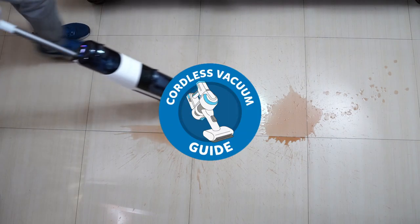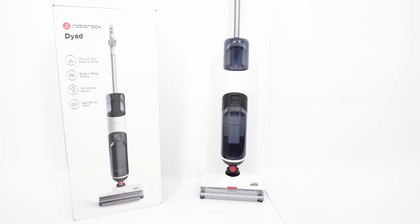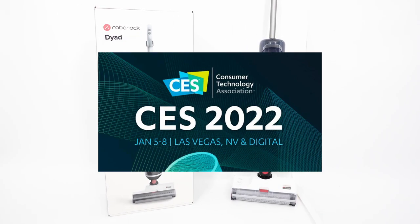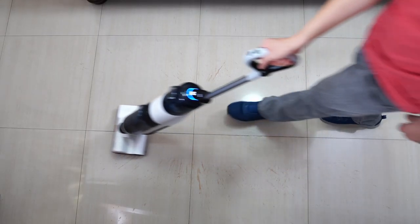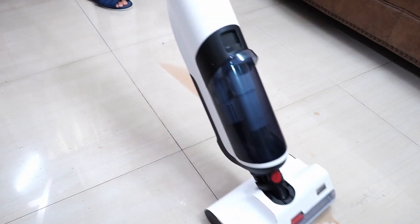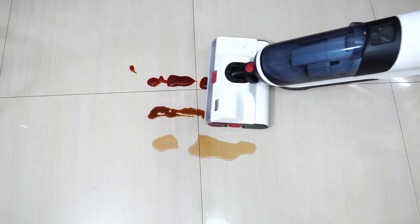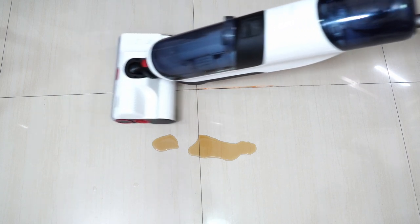Welcome back to the Coreless Vacuum Guide. In this video, we'll be looking at a brand new product from Roborock, the Dyad. Roborock unveiled this product at a recently concluded CES and it's their first wet-dry cordless vacuum. We'll look at its features and how these translate to real-world use. I've spent many days putting this product through a grueling series of tests on various types of messes to see how it performs and if it's worth considering.